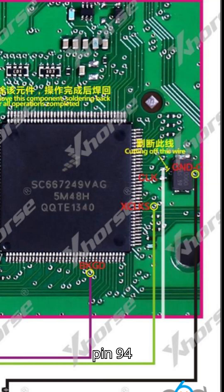Verify that MCU pin 94 is shorted, 0 ohm, to the test point as depicted in reference images. If not shorted, solder a thin wire between the two points to ensure proper clock input and boot functionality.